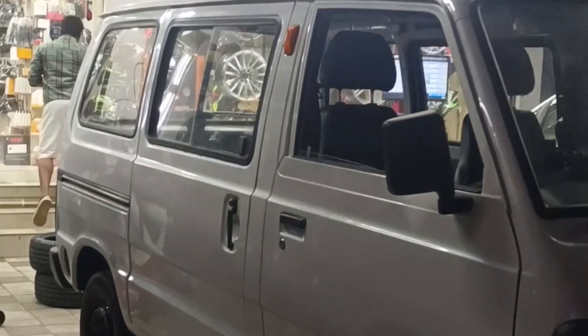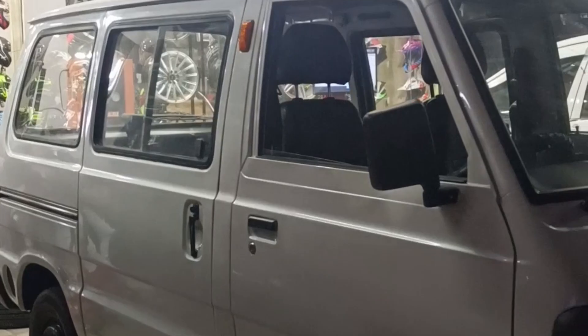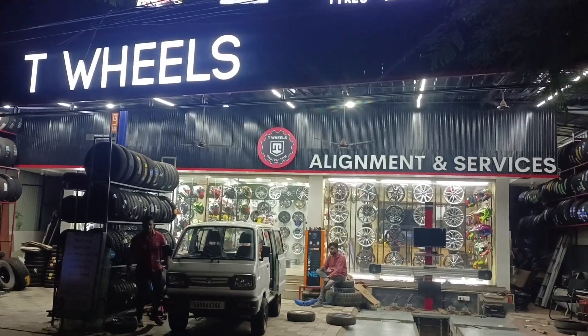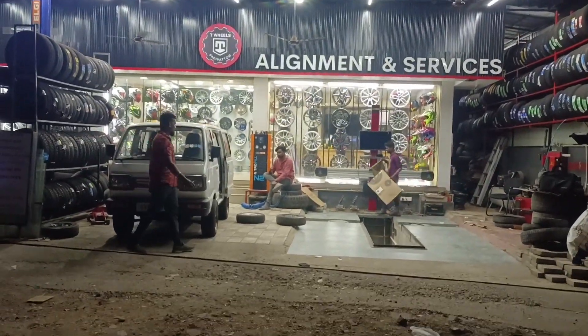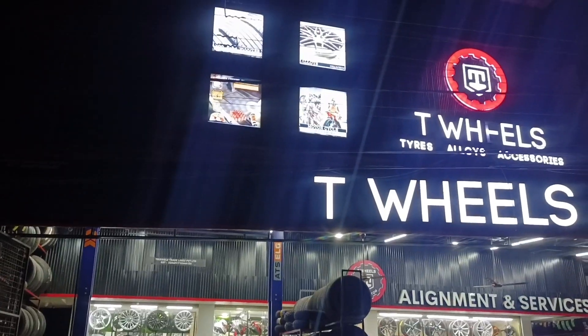And we have the 195 tire. This video is made by the Tire and the Tire. I am very excited to see the Tire and I am so excited.